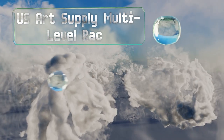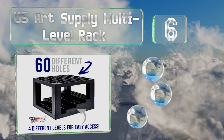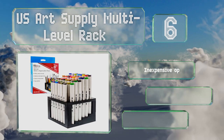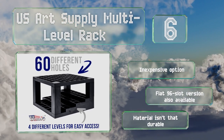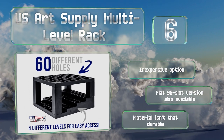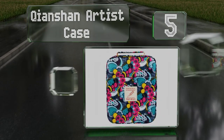Moving up our list to number six, the US Art Supply multi-level rack uses a straightforward grid design to organize up to 60 utensils. Each square hole can handle a wide range of sizes and a stepped bottom platform makes it easy to find and select a specific color. This is an inexpensive option and a flat 96-slot version is also available, however the material isn't that durable.